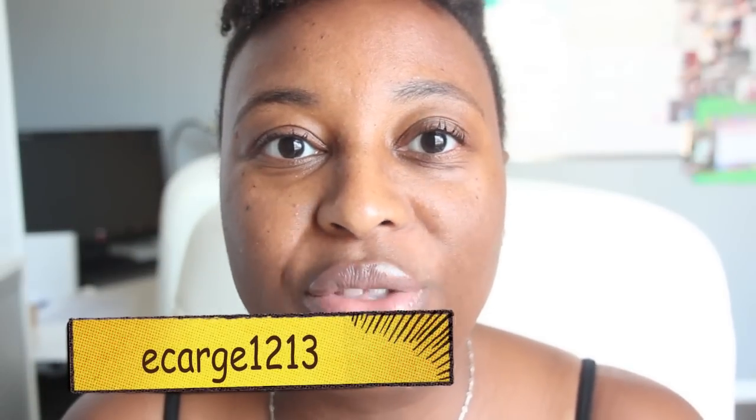So I have a couple of minutes so I can do this review for you. The person that requested the review was Ecarch1213 and what she wanted to know was what all fits inside the mini pleaty.